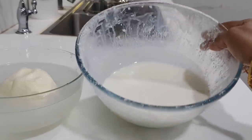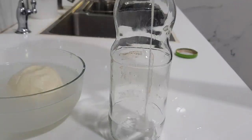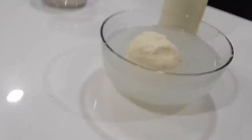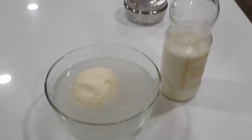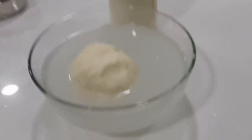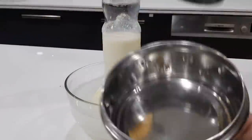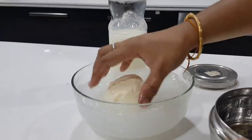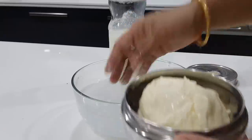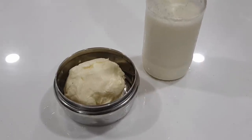Now the butter is ready and the buttermilk is ready. Put the buttermilk in the fridge with the salt. Place the butter in a container and put it in the fridge. The homemade butter is done. If you try it, please do it. Bye!